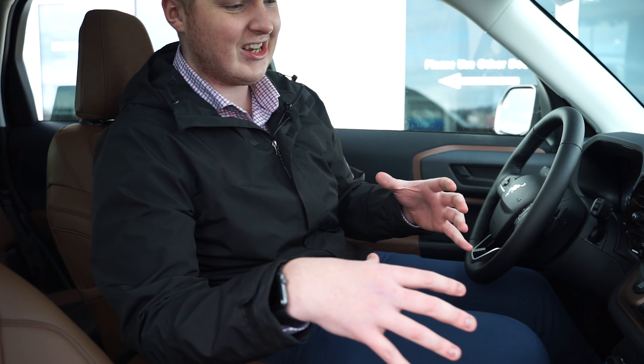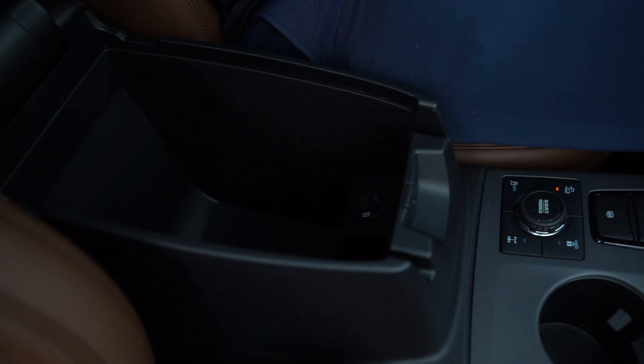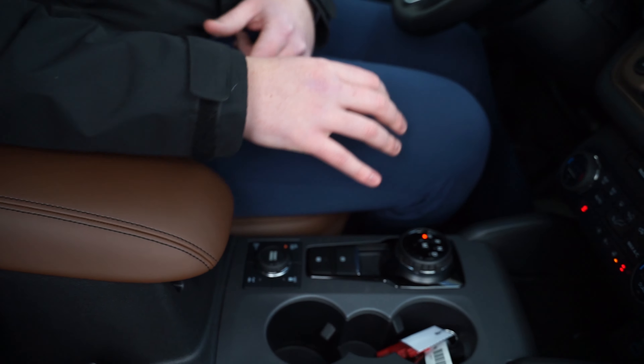Charging ports in this thing are absolutely everywhere. You have a USB-C, a USB, a 12-volt charger down below, and a couple more USB ports in the center console. This one has your dual zone climate control. It's fully loaded — it's got everything, including a Bang and Olsen sound system, which we'll get to a little bit later on.